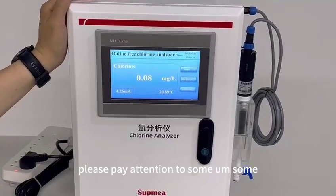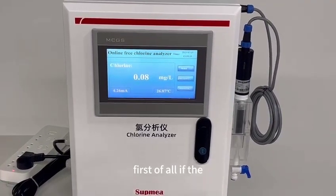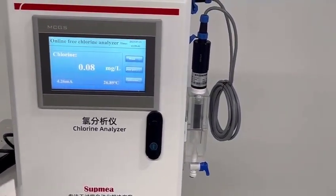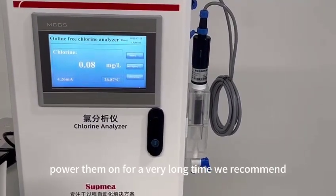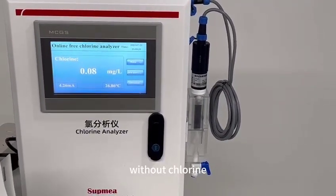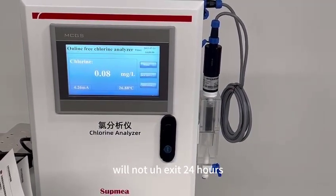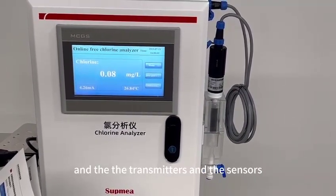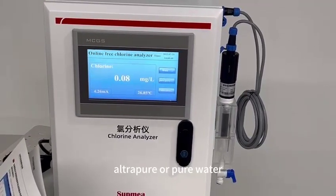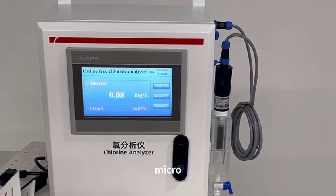Please pay attention to some common mistakes. First, if the flow chamber does not have any water, do not power it on for a very long time. We recommend that if you use the sensors in water without chlorine, the time should not exceed 24 hours. Also, the transmitters and sensors — especially the sensors — cannot work in ultra-pure or pure water, meaning water with conductivity less than 100 microsiemens per centimeter.